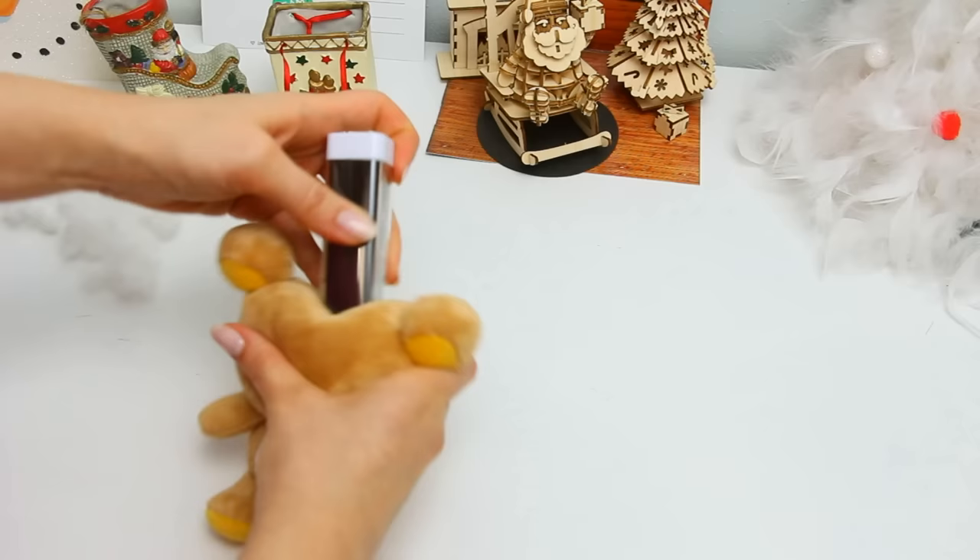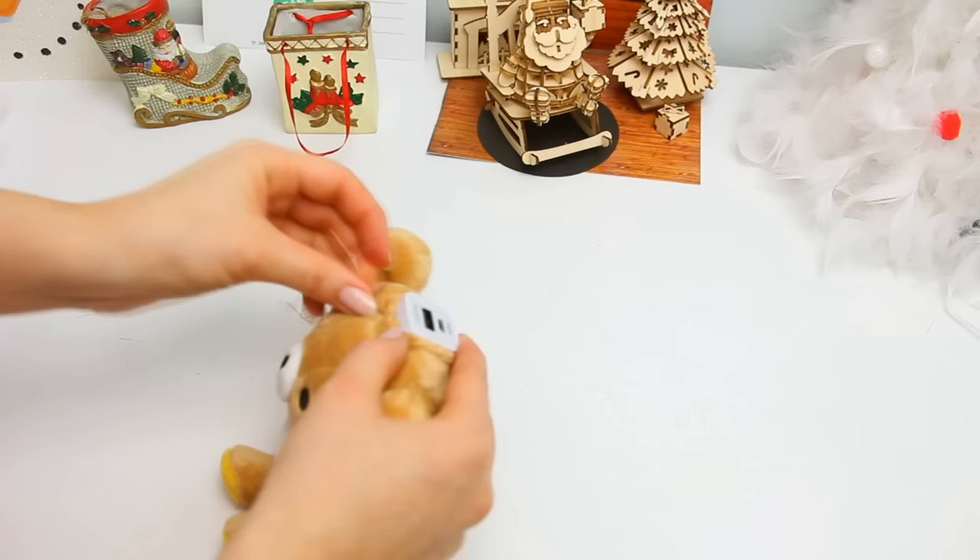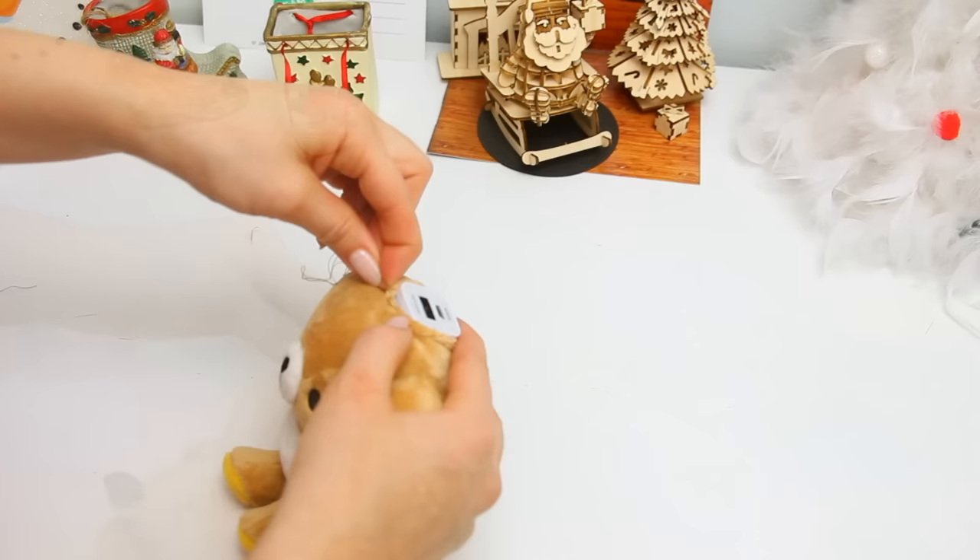Then with the charger in place, sew a couple of stitches at the front as I'm doing here. This will make sure that the charger is tight and that the stitches that we cut before don't come apart. Do the same to the back.